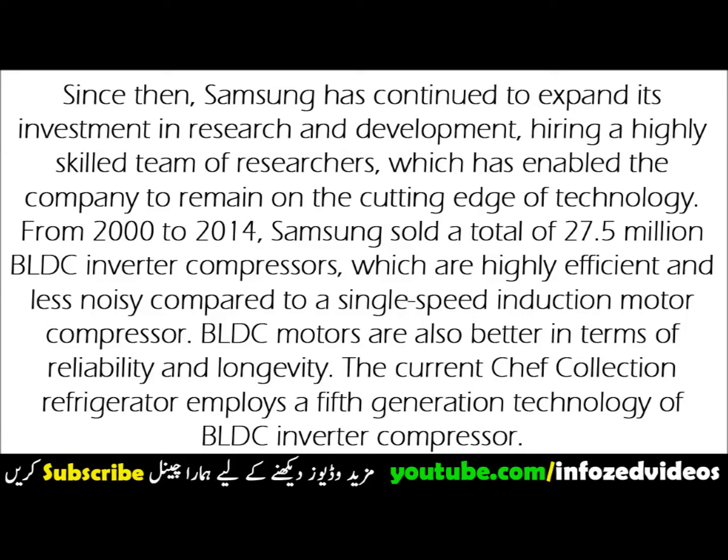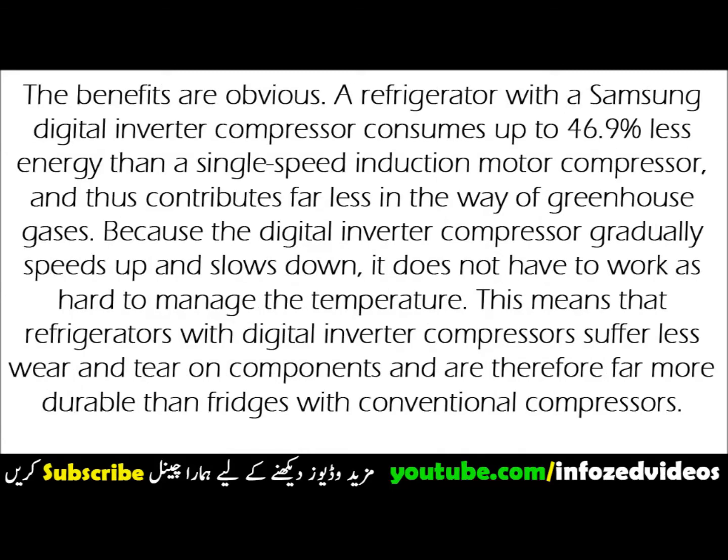From 2000 to 2014, Samsung sold a total of 27.5 million BLDC inverter compressors, which are highly efficient and less noisy compared to a single-speed induction motor compressor. BLDC motors are also better in terms of reliability and longevity.